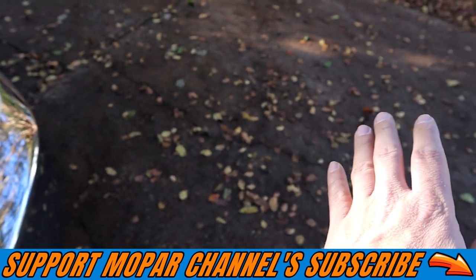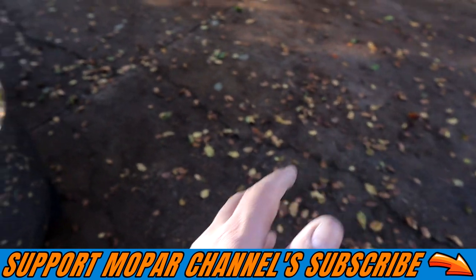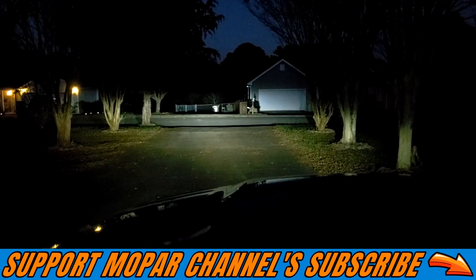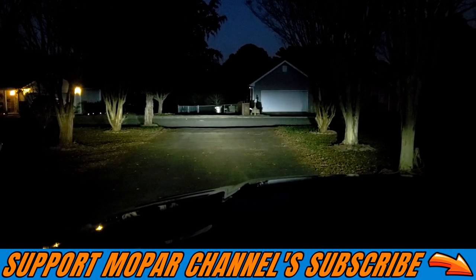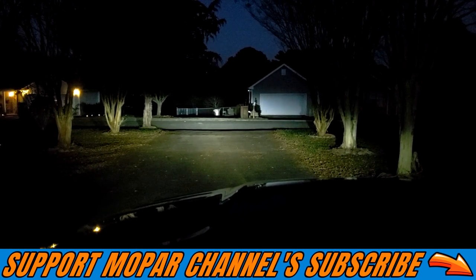No doubt that's going to be extremely bright. Again, that is what the 6500K looks like. It is not completely dark out here yet, but you can definitely tell they are very bright.